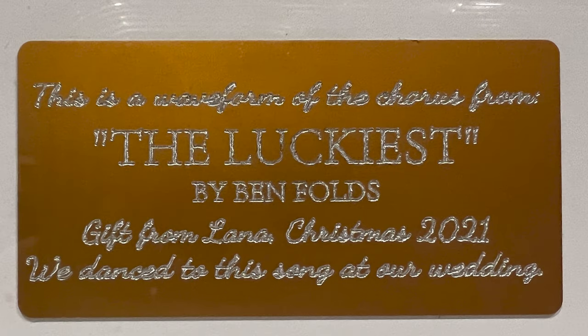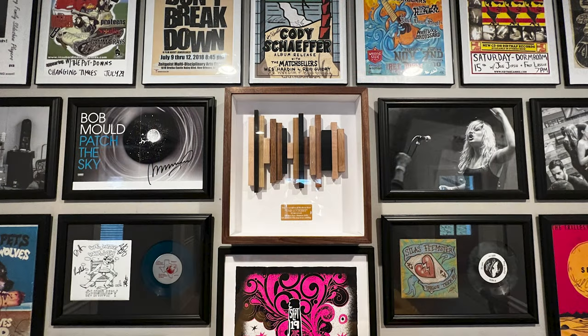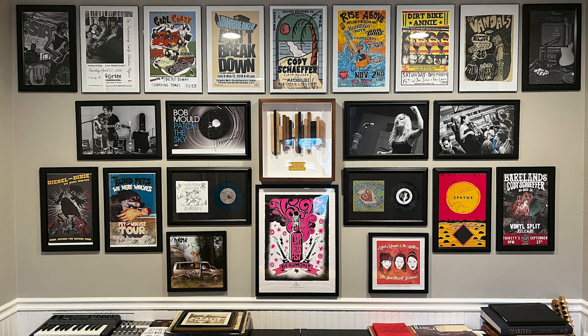This is a waveform of the chorus from 'The Luckiest' by Ben Folds. It was a gift from my wife Lana on Christmas in 2021, and we danced to this song at our wedding. This is the final product, and here it is hanging up front and center on the wall in my record room — where I have my record player and all of my memorabilia. I think it turned out awesome. Happy to have this one in the bag — stay tuned, subscribe, like the video, and I'll see you in the next one.